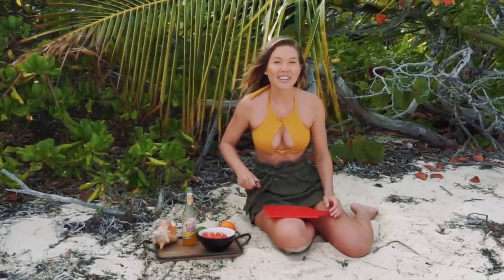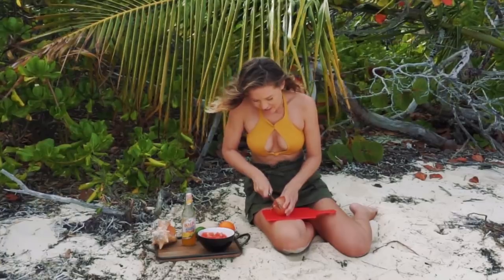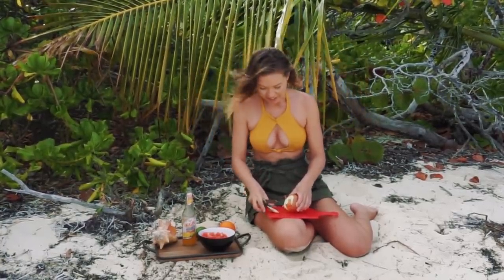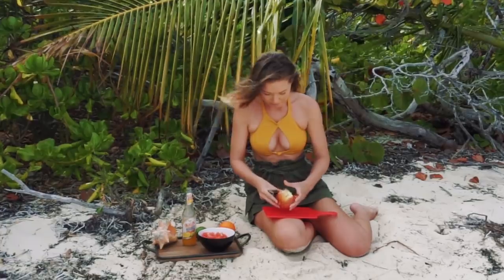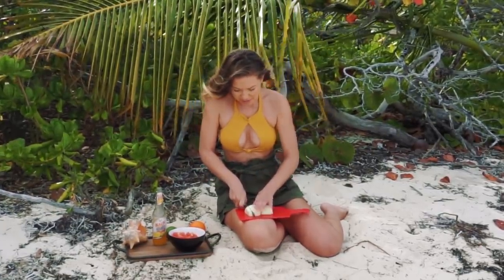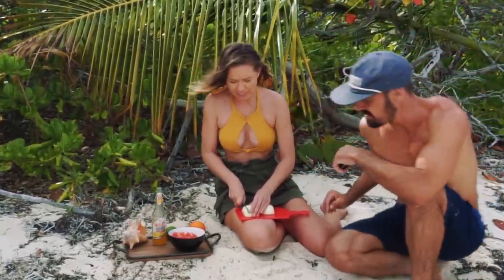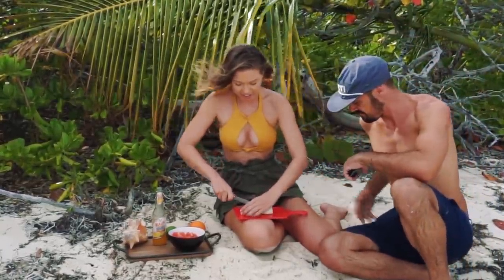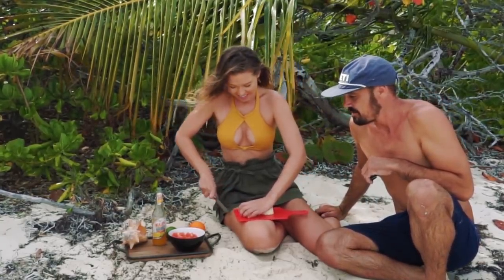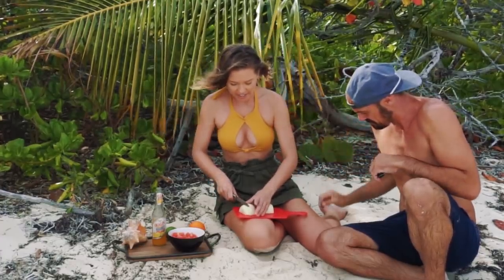All right, next let's cut up the onion. The produce out here in the Bahamas is not always the best you find, so we might have to really cut this thing up. So you just want to dice this up also. This is pretty much an easy recipe — you pretty much just dice up these ingredients and put it in, and then the hard part is finding the conch and cutting it up.